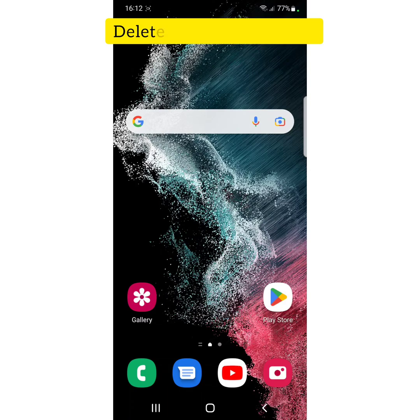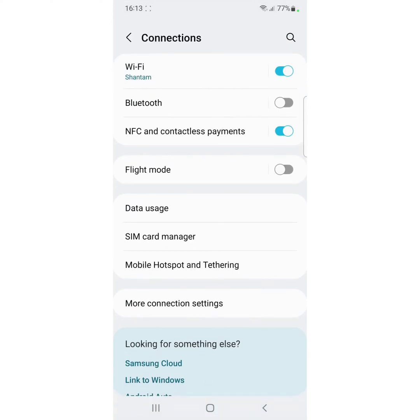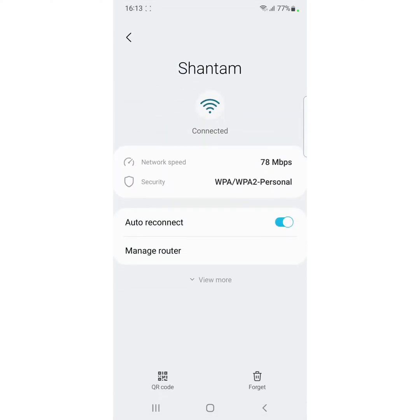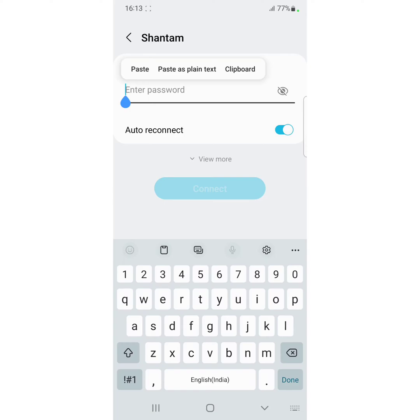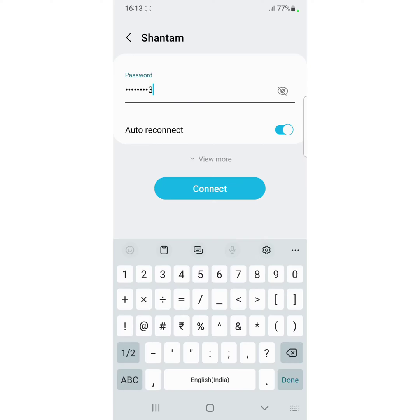If you are still facing the issue, delete the Wi-Fi network and reconnect it. Go to Settings, tap on Connection, then Wi-Fi. Tap on the network you want to delete, tap the settings gear icon, then tap Forget at the bottom right. Now turn off and turn on Wi-Fi, tap on the network, enter the password, and connect.